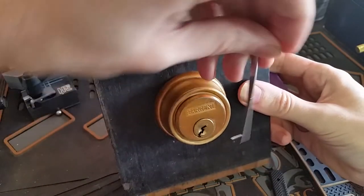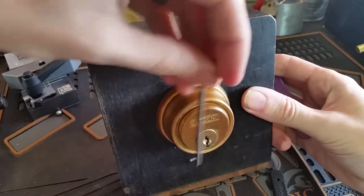And now we've got the deadbolt retracted. So we've got it open. I do have keys for this, so we can lock it back up.